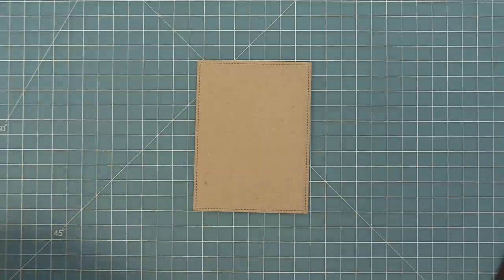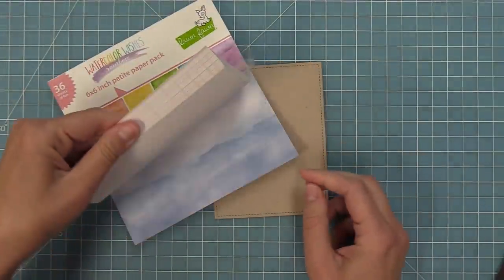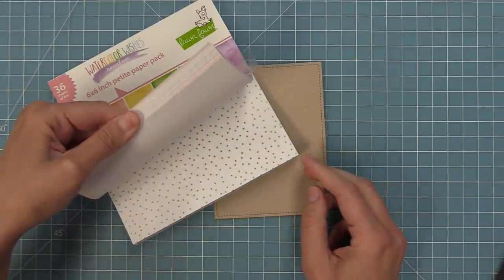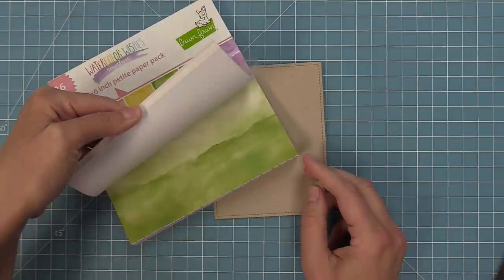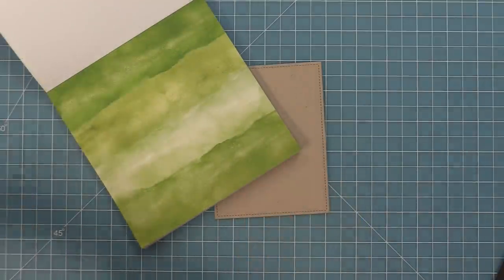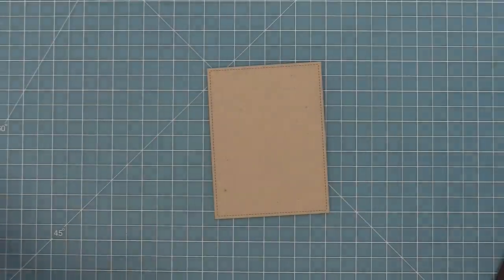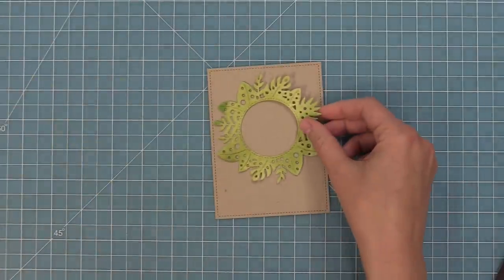I've gone ahead and die cut some craft cardstock with a stitched rectangle die. I'm going to take out my brand new watercolor wishes rainbow pack — I love this paper so much — and I'm going to take out that green paper and die cut the magic iris tropical leaves add-on from it. This is going to look absolutely beautiful because it's going to give us a really cool watercolored look on our magic iris.